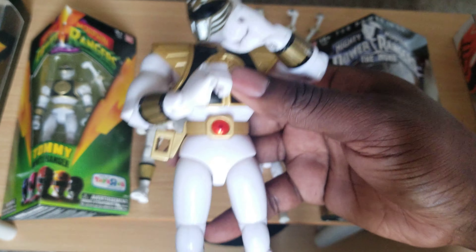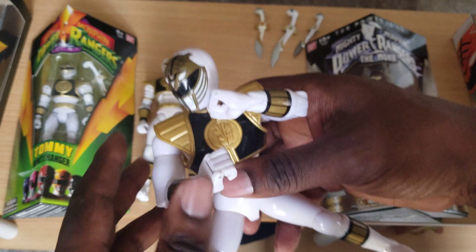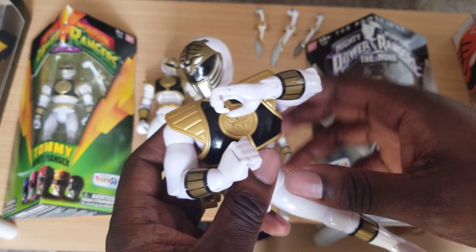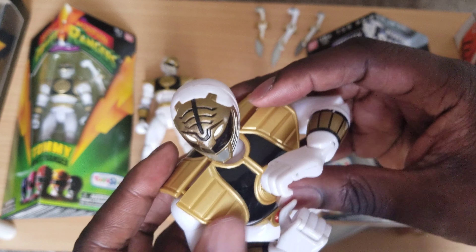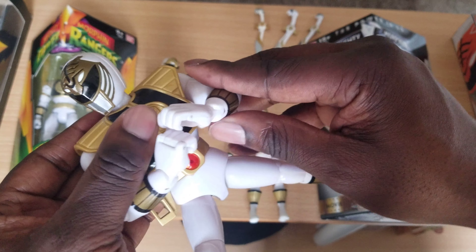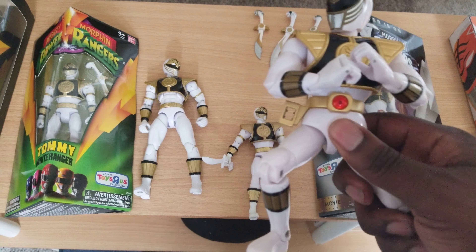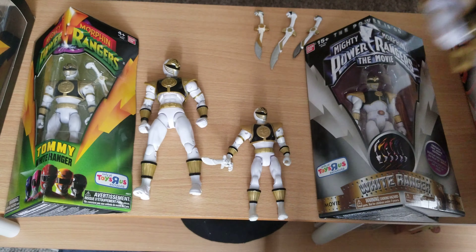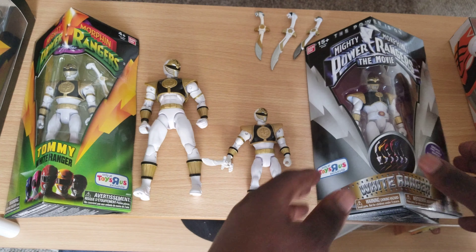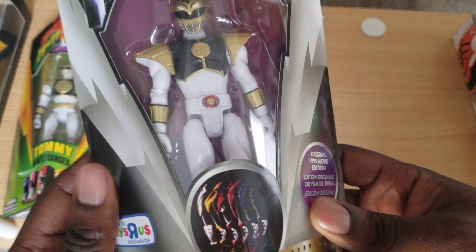Yeah, they got worse — this is when they were off their game — but still, you can get some pretty good poses out of these guys. His shield is starting to look like the Green Ranger's. I don't have a Saba out to compare, but it's a standard Saba, just all gray. I couldn't find it in a bin of other toys. This video I literally just decided to make on the spot. I'm not going to really show the movie one because the costume is so different — it's pointless.